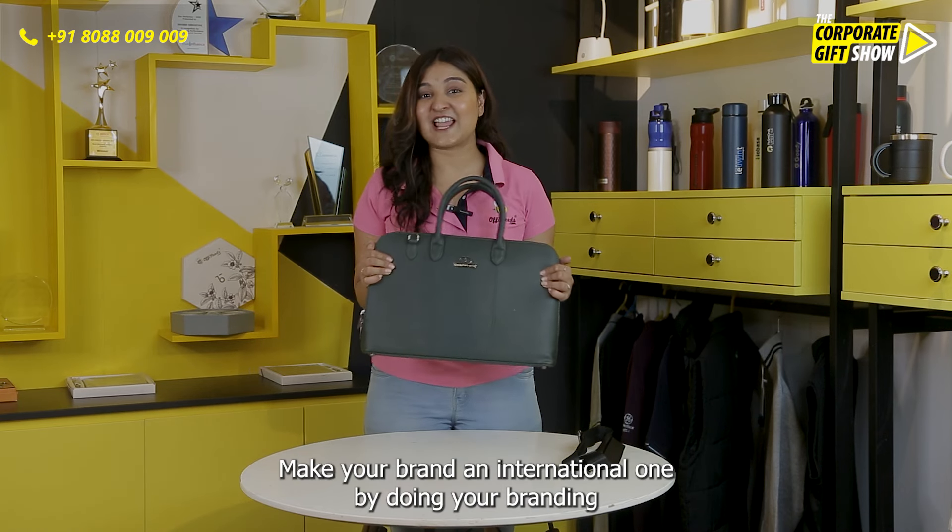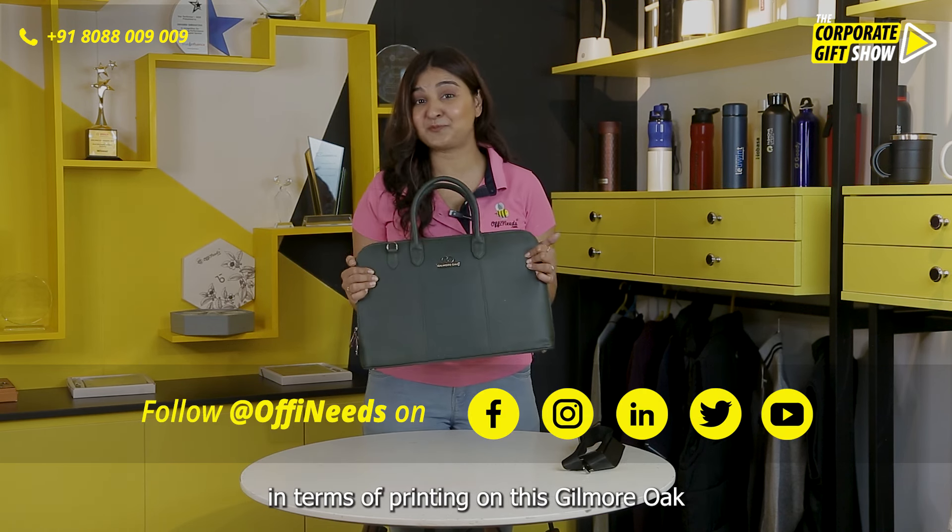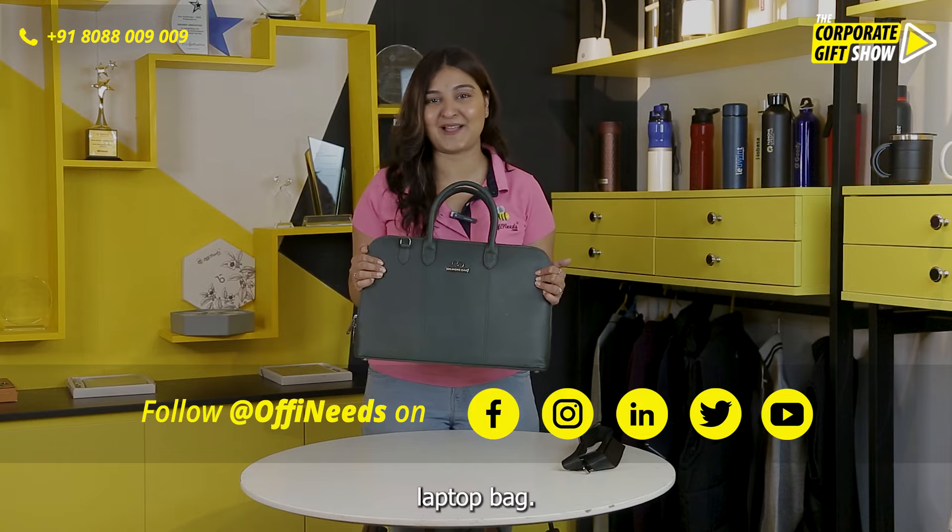Make your brand an international one by doing your branding in terms of printing on this Gilmore Oak laptop bag.